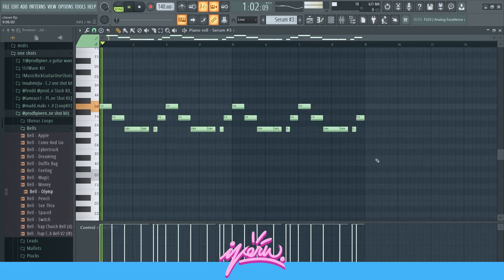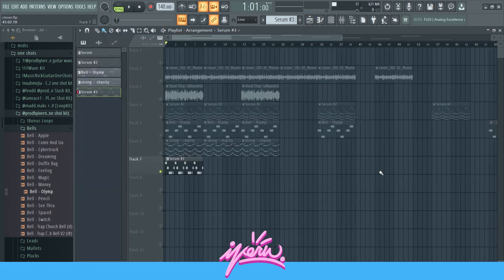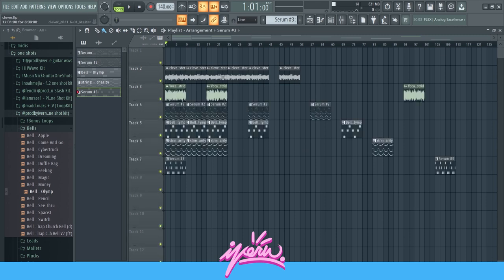Really nice vocal drop. And then, to finish it off, I got this bass right here. This just follows the root notes of the chords — nothing really special. Altogether, it sounds like this.